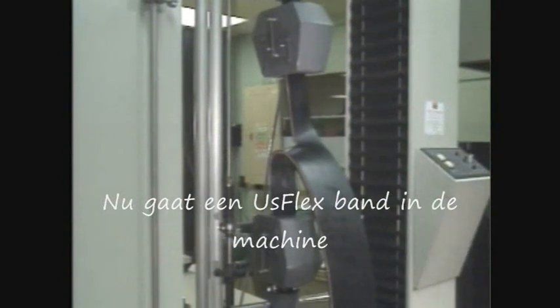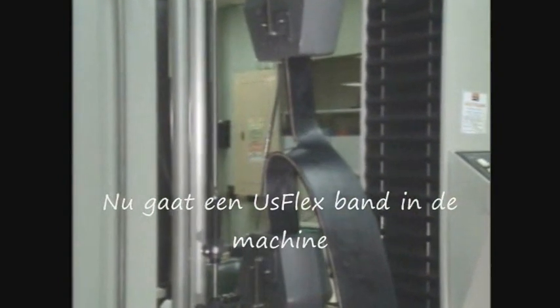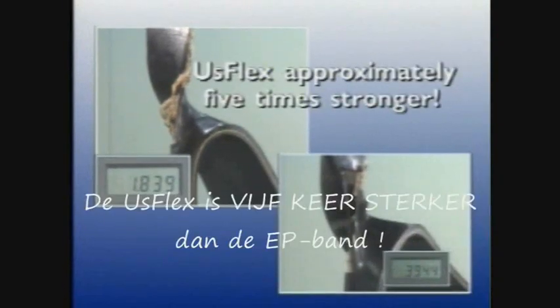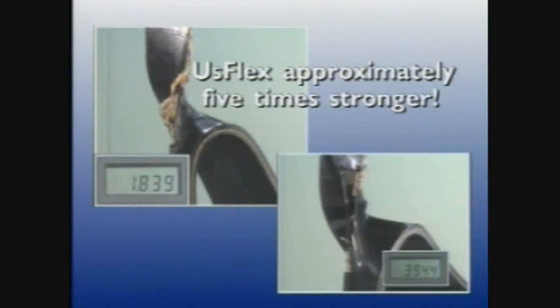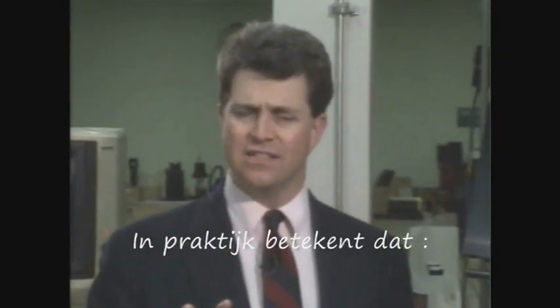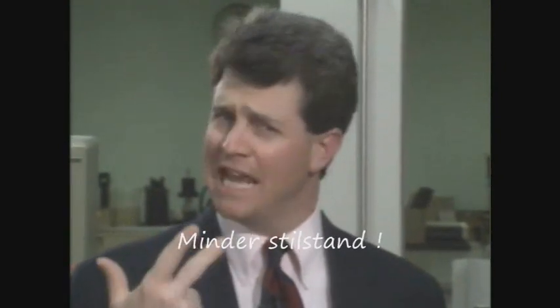Now, we'll insert a section of USFLEX into the Enstrun. All test conditions are the same — the USFLEX sample is equivalent to the reduced ply belt in tension rating, cover gauge, and cover compound. We record data from the USFLEX test on the same chart as the reduced ply test. You can easily see there's a dramatic difference: it took a peak force of 394 pounds to tear the reduced ply belt, but it takes a peak force of 1,839 pounds to tear the USFLEX sample. USFLEX is almost five times more tear resistant than the reduced ply belt. On the job, that kind of strength translates into longer belt life, less downtime, and money saved.